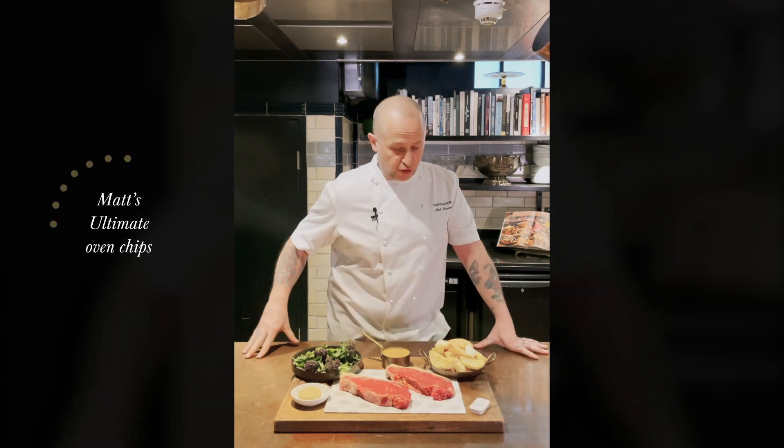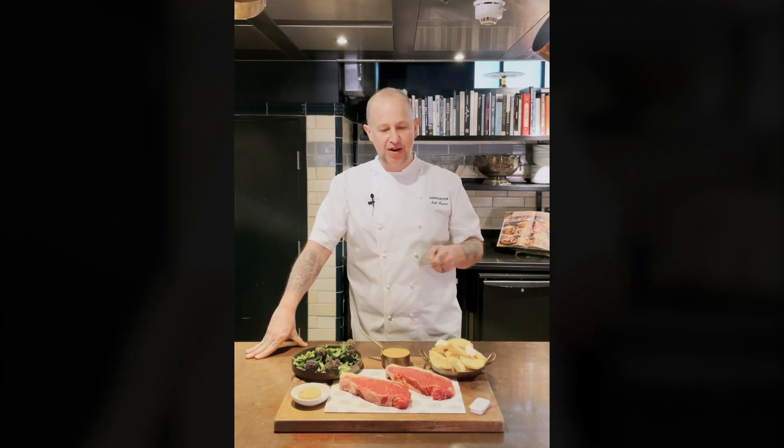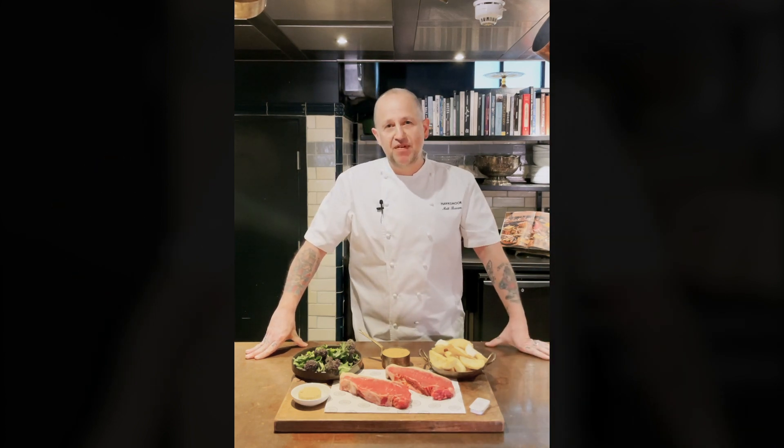Then we have Matt's Ultimate Oven Chips. We're just literally going to throw these in for 20 minutes, give them a turn every now and again — they're the best oven chip you've ever tasted.